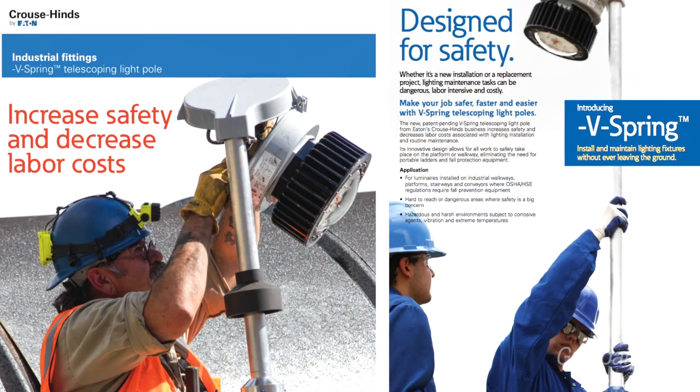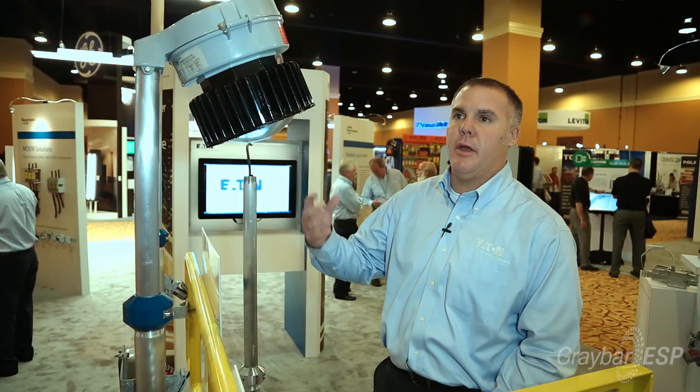This is a new product we have called the V-Spring. It's a vertical stanchion mount, spring-loaded, pre-wired lowering system for stanchion mount lights.